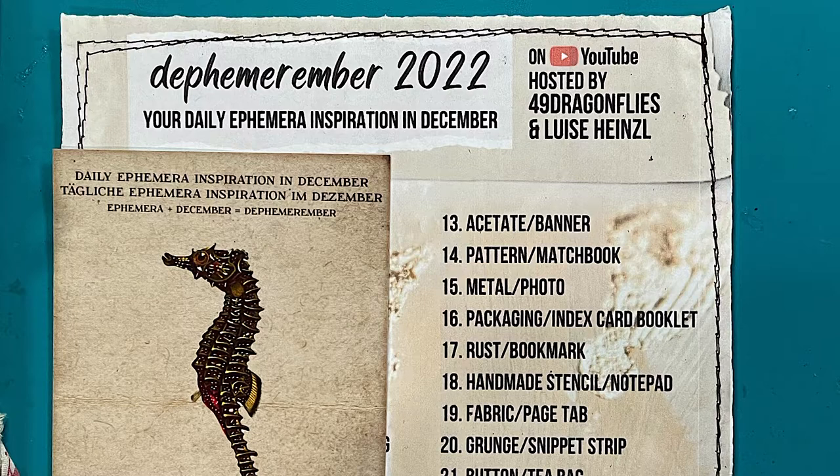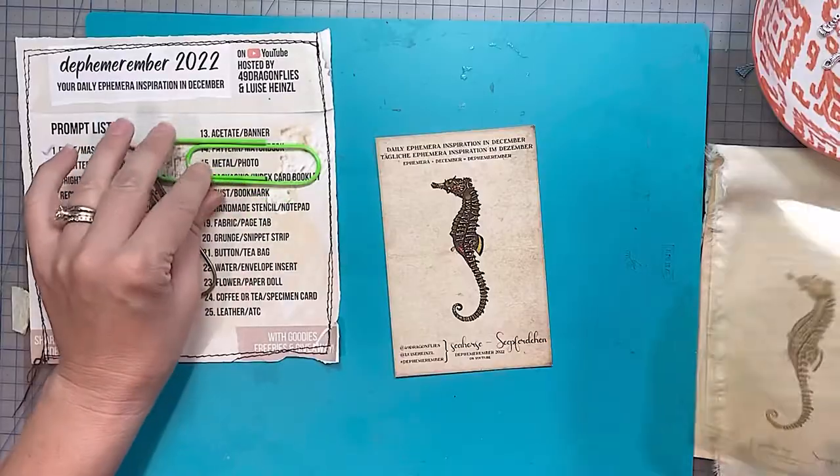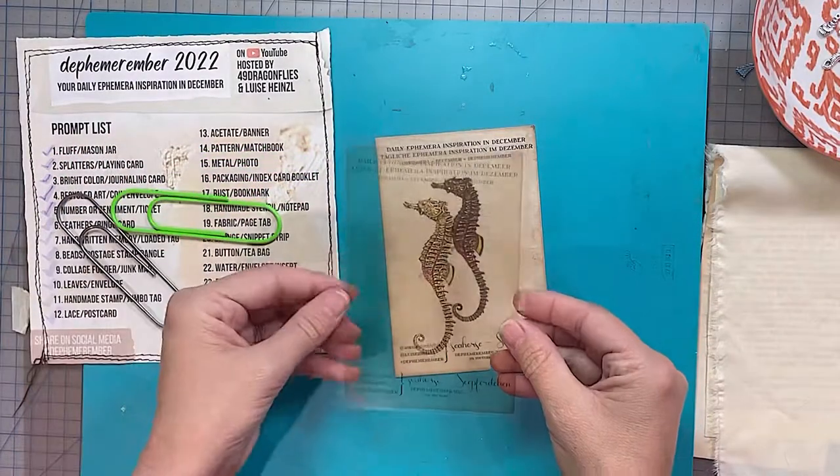Defend Marimba 2022, hosted by Louise Heinzel and 49 Dragonflies. Today's prompts are acetate and banner, and the surprise animal is seahorse. I do love seahorses — they're so cute.